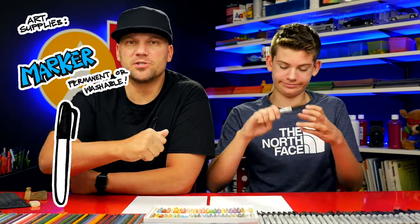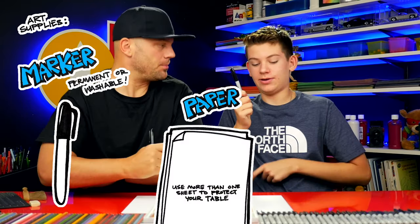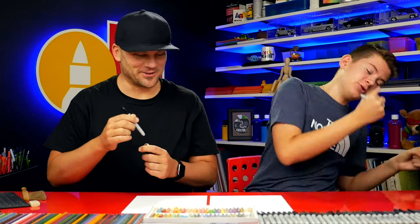We hope you're gonna follow along with us. You need something to draw with. We're gonna use markers, but you can use whatever you want. Some paper and something to color with. Alright, let's get started.